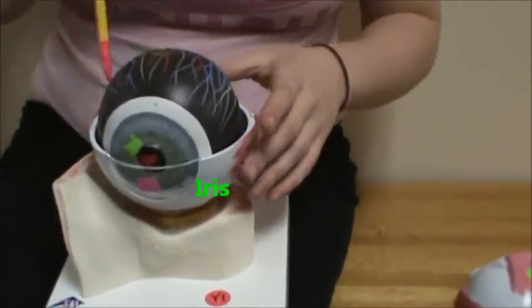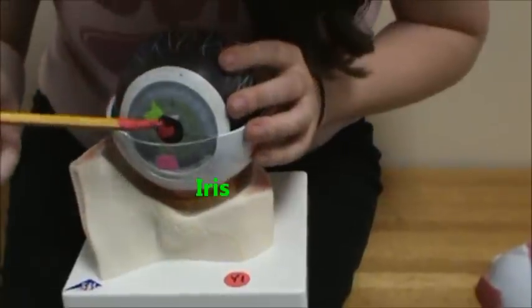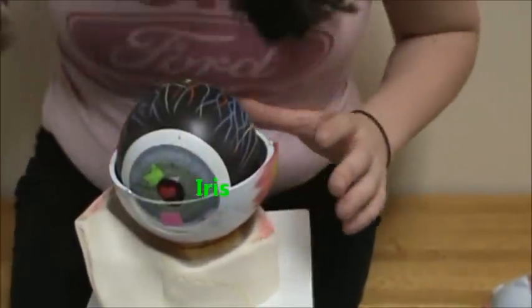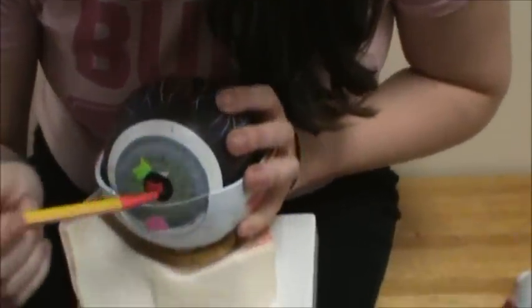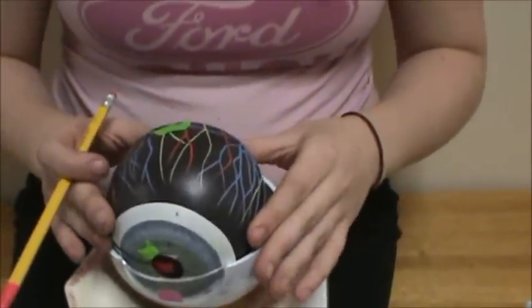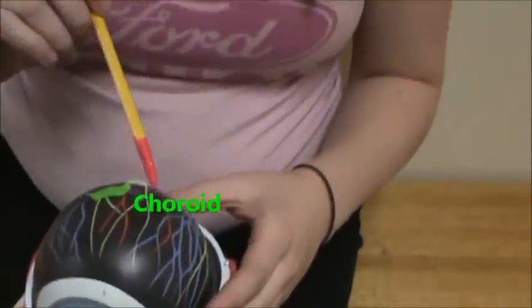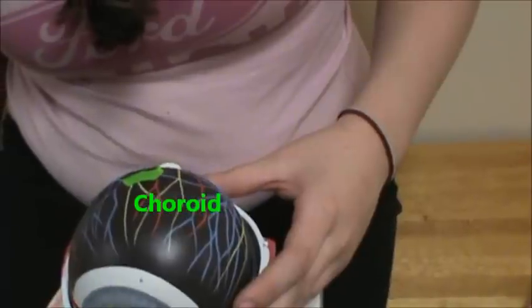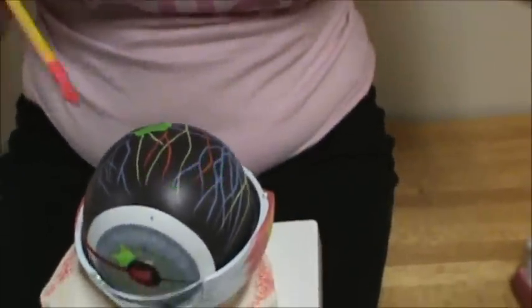Here in green, we have the iris. There's your iris. And then in here, this would be your pupil. And then up there in green, we have your choroid.